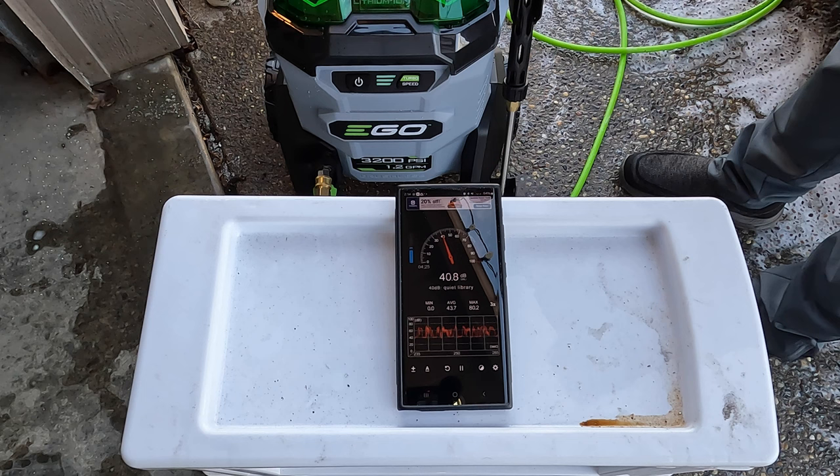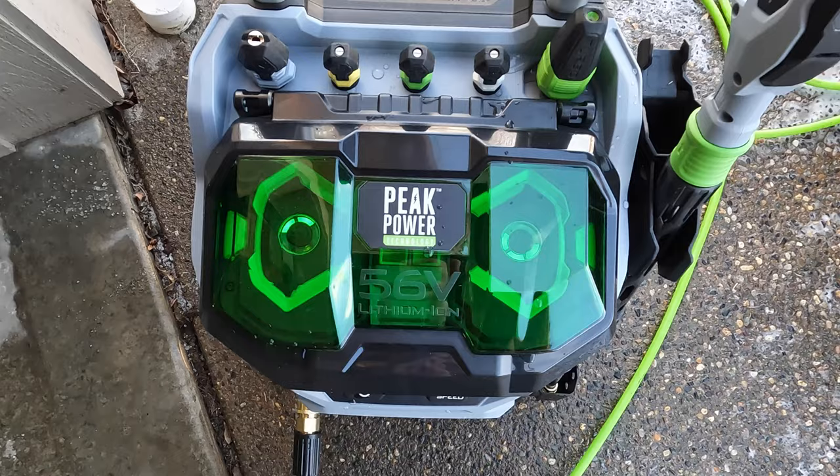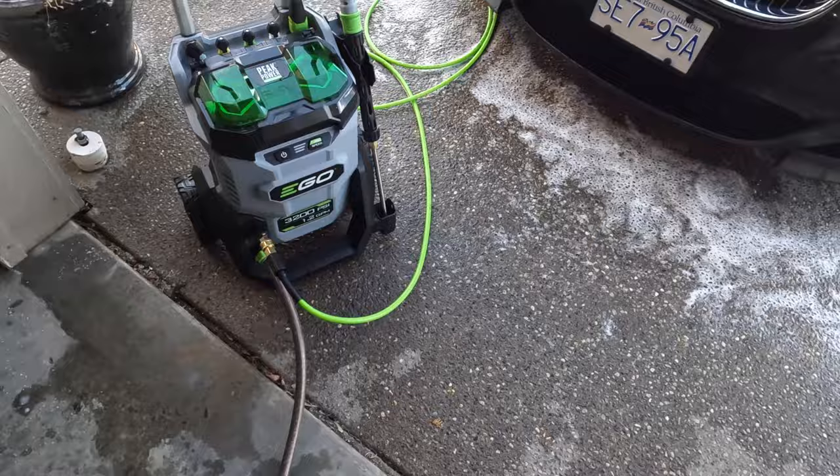There you go — I think we've tried everything. If you guys want to see anything else, let me know in the comments. I just wanted to show you where the battery level is at — we've got three bars on one battery and two on the other after all that washing, playing, and testing. Not bad at all.